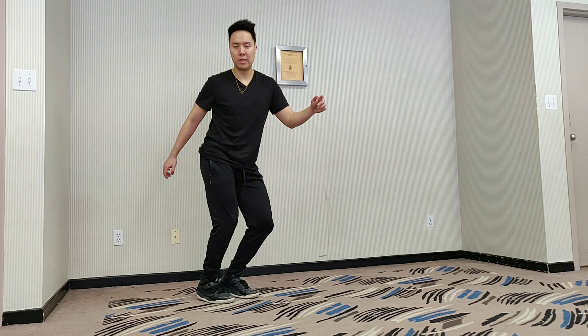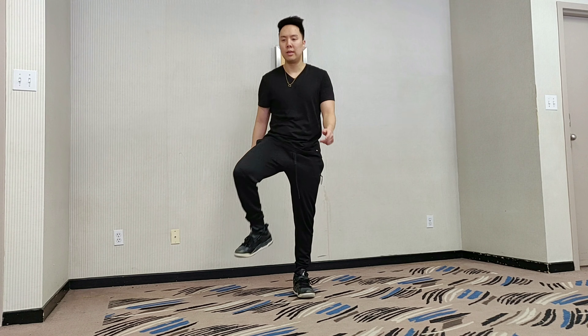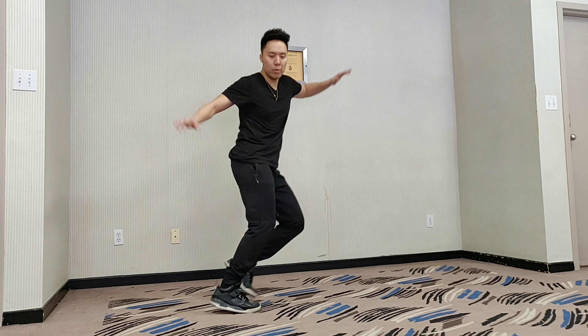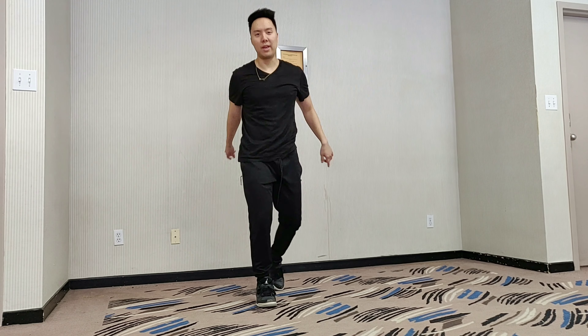Step, twist, twist neutral, lift. Step, twist, twist neutral, lift. And you can do whatever you want with your arms. And that's it.